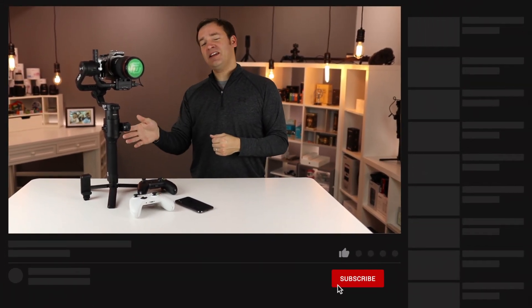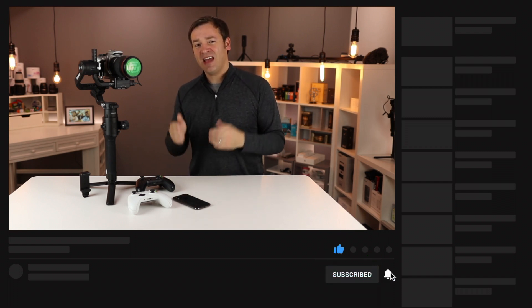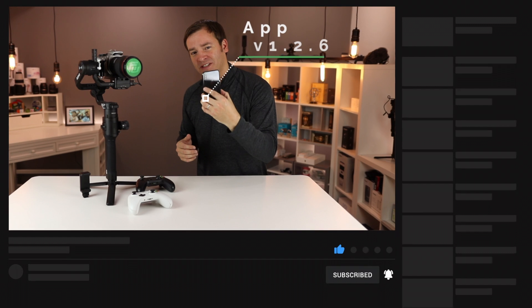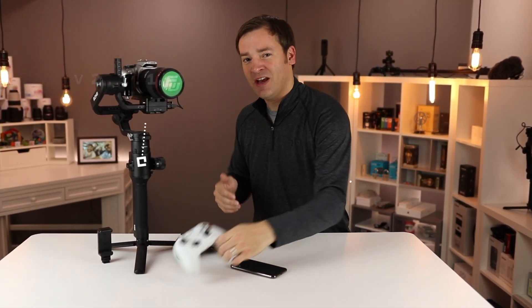Paul here, and on this channel we keep you up to date with the latest on the Ronin-S. In mid-November 2019, DJI released app version 1.2.6 as well as firmware version 2.1.1.0. They are packed full of features. We're going to talk about them in this video, so let's check it out.